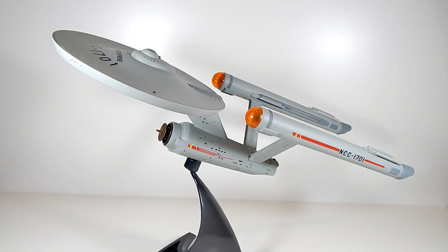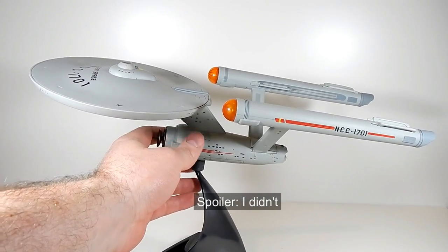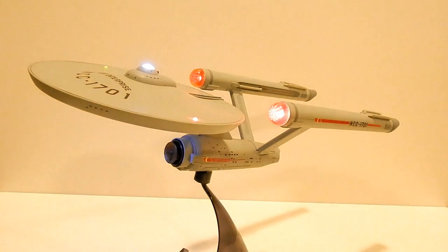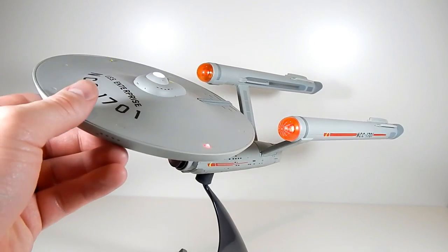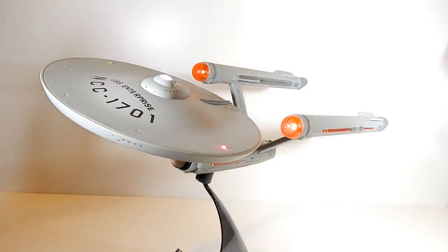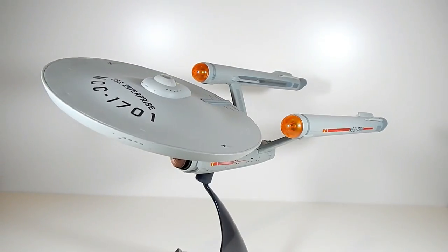I just realized I filmed that whole review with the lights on dark — I might have to reshoot it. Not only that, I forgot to demonstrate a feature: if you hold the light button for five seconds or so, it goes into a lights-on mode. Now you can kind of see the nacelle lights are on, and it just stays on until you push the button again. That's neat.